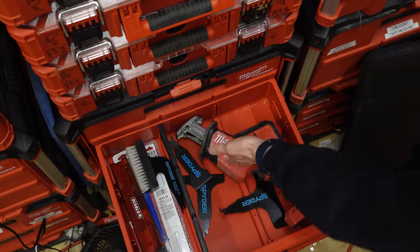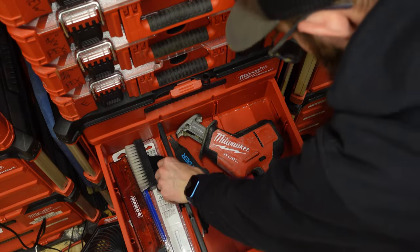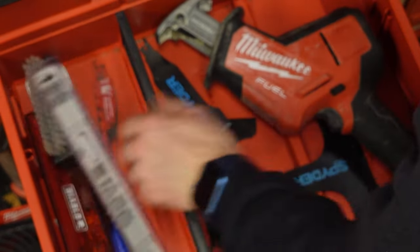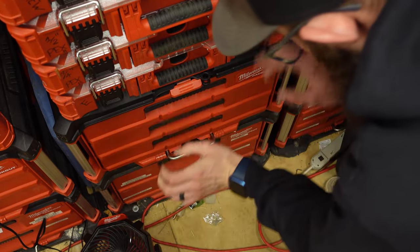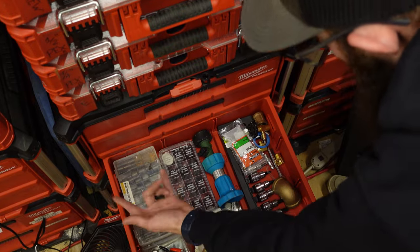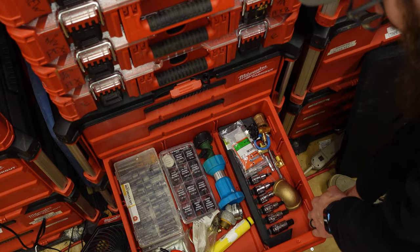The next drawer down is where I moved my Sawzall, and all the blades stay right there. The dividers do tend to come out — anybody with a pack out will know these dividers like to raise up. Moving on, this is kind of a miscellaneous drawer: I've got some self-tappers and extra nut drivers I picked up at Harbor Freight on sale.